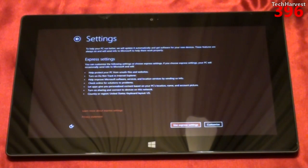Now it says settings. To help your PC run better, it will update automatically and get software for new devices. These features will send info to Microsoft to help them work properly. You can customize settings or choose express settings. If you choose express settings, your PC will occasionally send info to Microsoft, help protect your PC from unsafe files and websites, turn on Do Not Track in Internet Explorer, help improve Microsoft software and location services, check online for solutions to problems, let apps give you personalized content based on your PC's location and name, and turn on sharing to connect to devices on this network. Sounds okay to me — I can always change it later. So I'm going to hit use express settings.